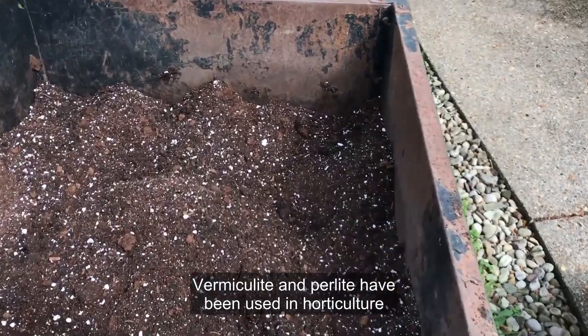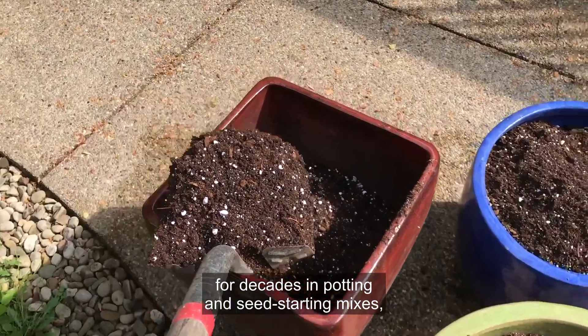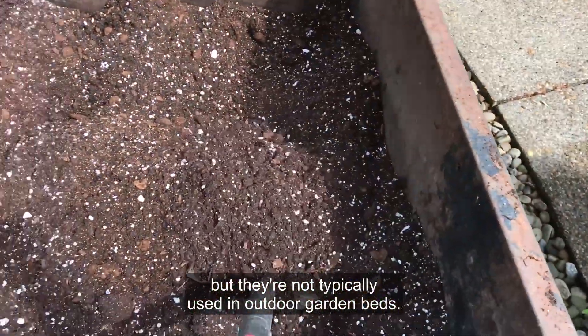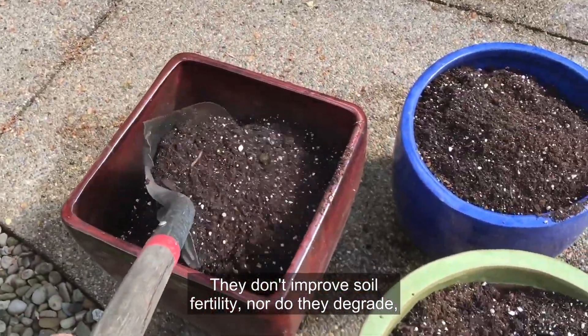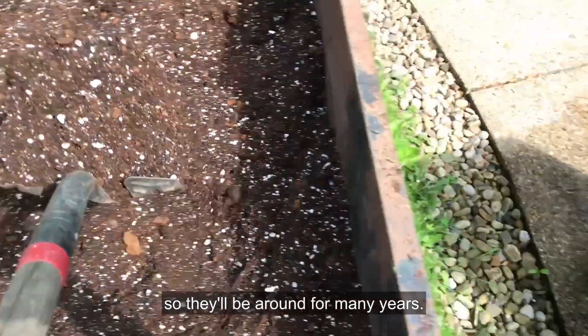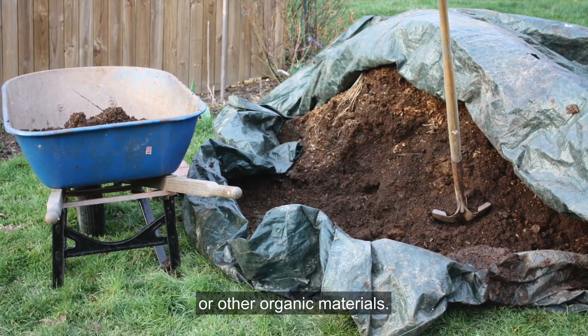Vermiculite and perlite have been used in horticulture for decades in potting and seed starting mixes, but they're not typically used in outdoor garden beds. Why? They don't improve soil fertility, nor do they degrade, so they'll be around for many years. It's much better to amend garden soil with compost or other organic materials.